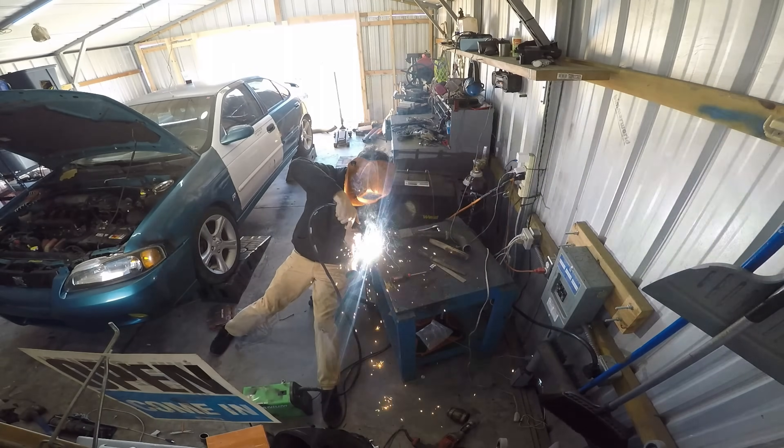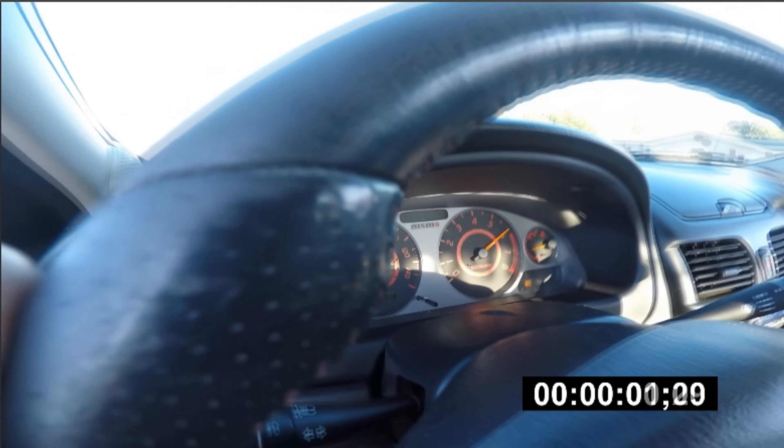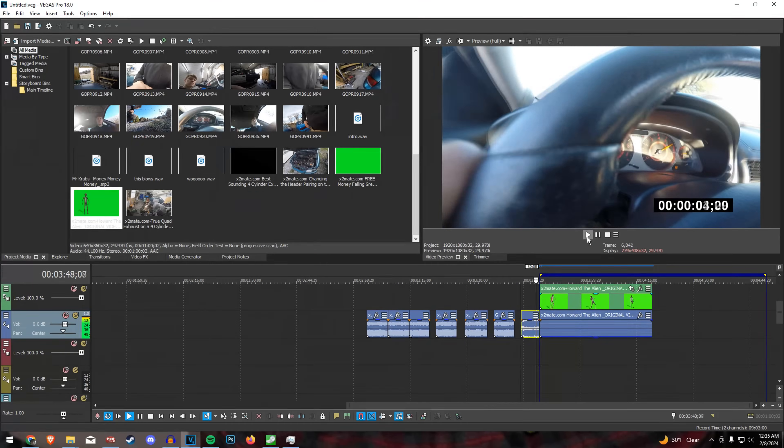Now that we have a control exhaust, I spent literal hours looking at old footage frame by frame in order to determine which exhaust setup made the most power. This blows.